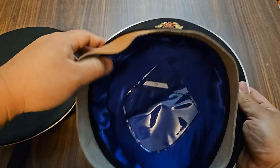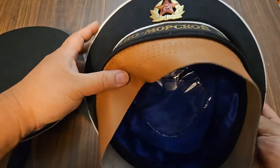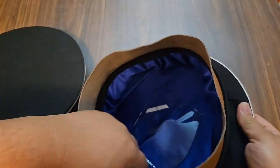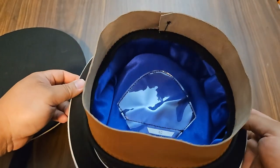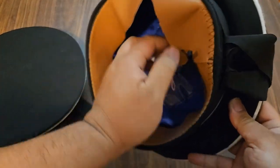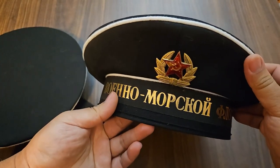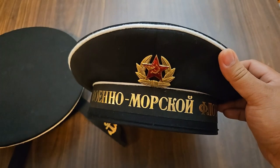I have a reproduction Imperial Japanese Meiji era hat and it has the same style of leather sweatband as this reproduction Soviet hat. The construction is pretty good overall — it's just not accurate to the original hat. There's a kind of synthetic silk on the inside. It is a little big for me even at size 62, and I never quite know how to feel about these reproductions.